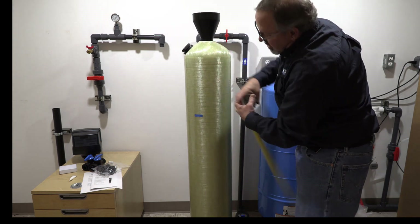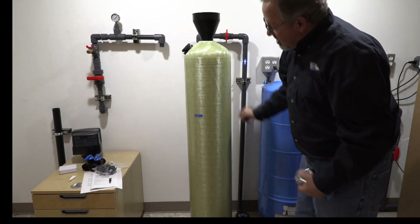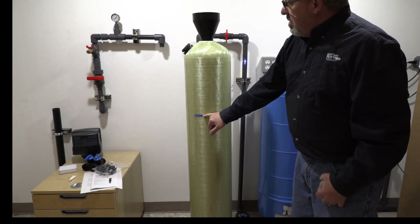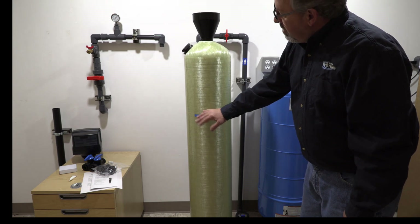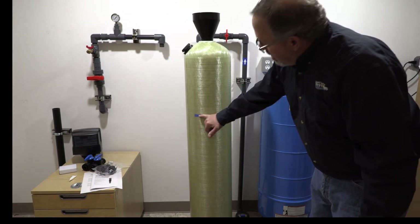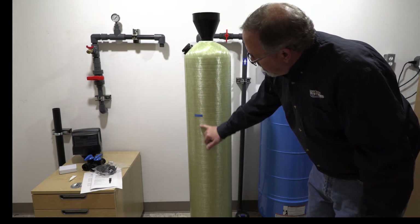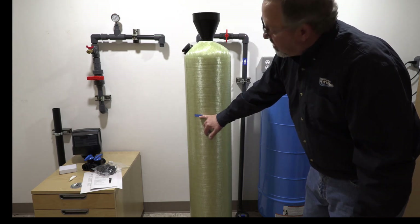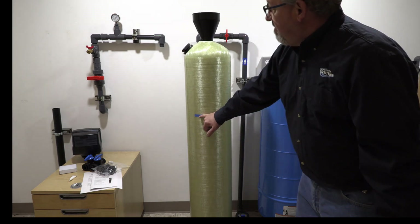You can also shine a flashlight to the backside of the tank and actually see the level. As you use the system over a two to three month period, your media will drop — you'll use a little of your media. So every couple of months check that and get it back up to the full mark, but never fill above the full mark.